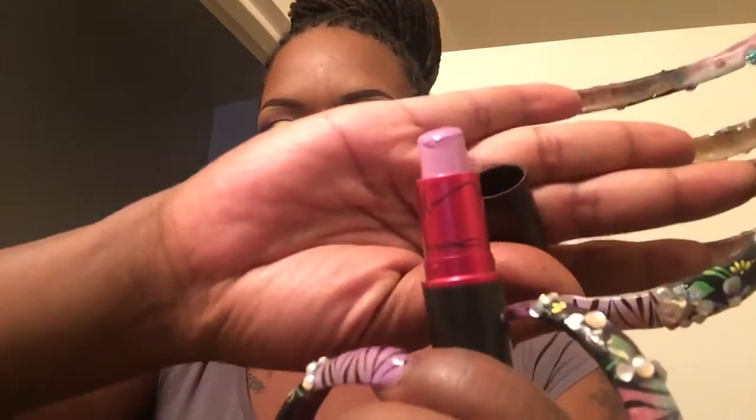Let me show you what I put on my lips. For the inner lip part, I used the Nicki Minaj by MAC — it's the Viva Glam 2 — just a purple shade. You're going to see my lip liner on it, but that's the color. I really like it. I used a Nika K lip liner in the color purple.